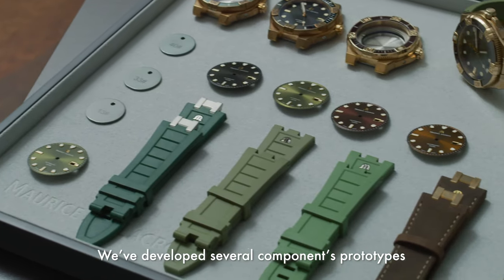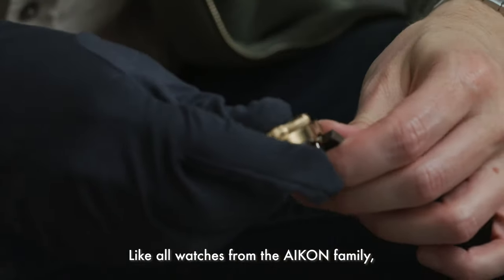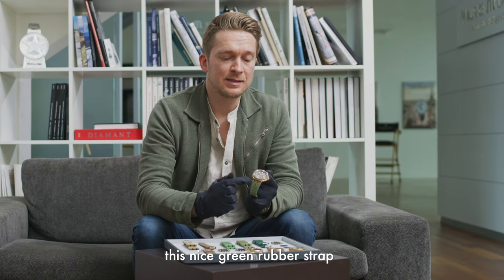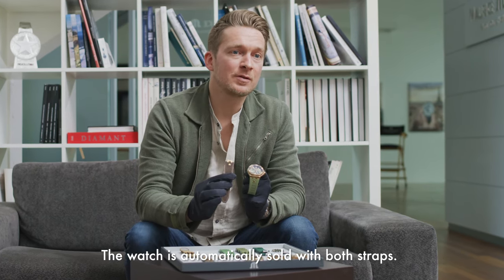We developed several component prototypes to get the perfect color balance. Like all the watches from the icon family, the watch features our easy change system, allowing the owner to switch from the nice green rubber strap to the vintage leather strap. The watch is automatically sold with both straps.